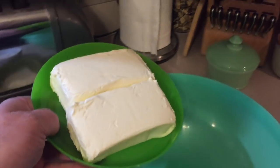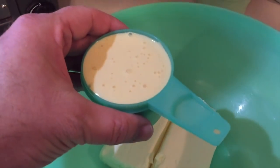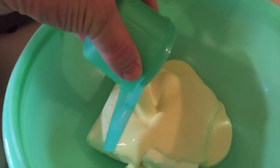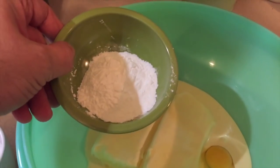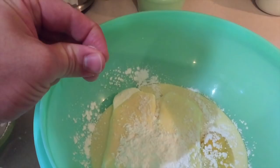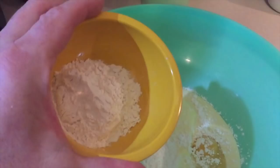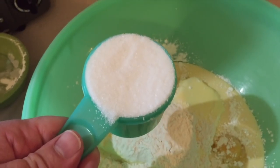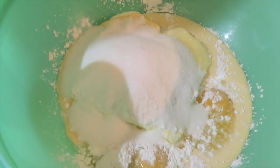First thing we're going to need is 16 ounces of cream cheese. To that we're going to add three-fourths cup of eggnog, two eggs, two tablespoons of cornstarch to make it nice and creamy, two pinches of salt, one-fourth cup of flour, and two-thirds cup of sugar. Let's give that a good mix.